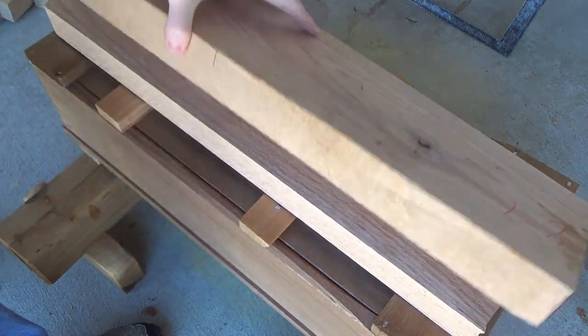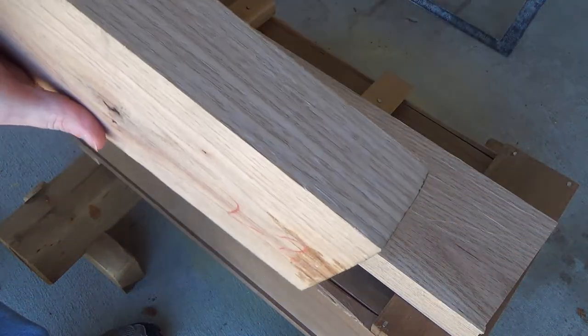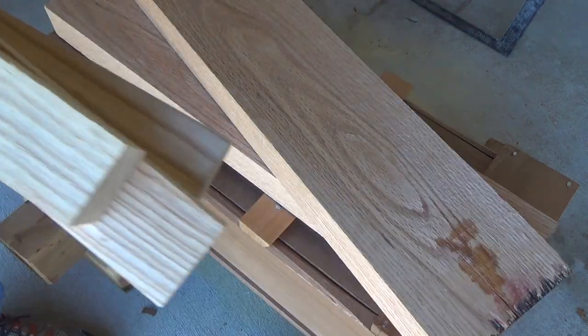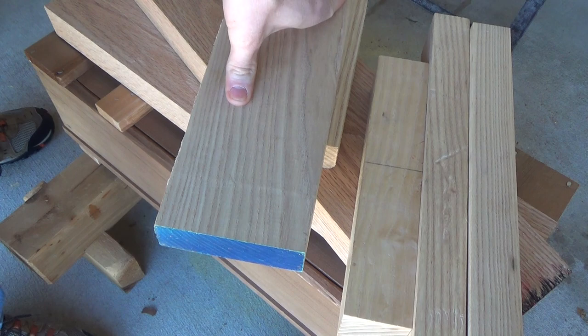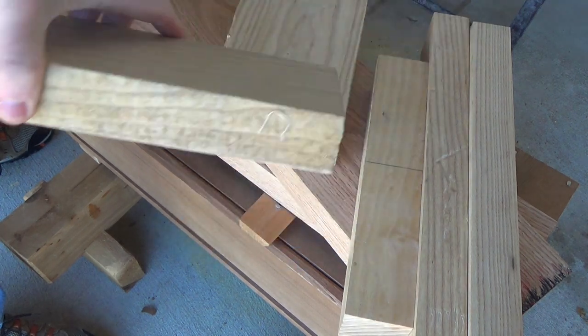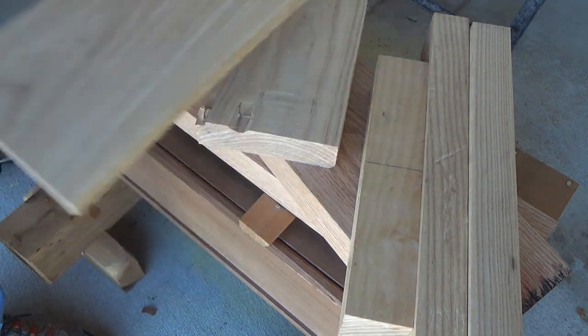First up, we have some nice, big, thick, manly, heavy red oak. And we also have some really awesome ash. Ash is a very heavy, very dense, very good wood for a lot of different purposes, and in this case it's going to serve us really, really well.